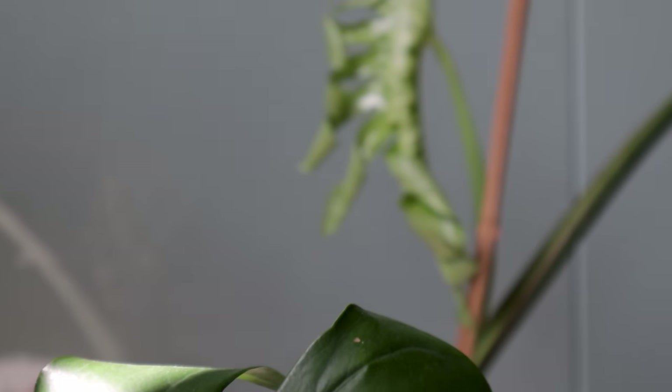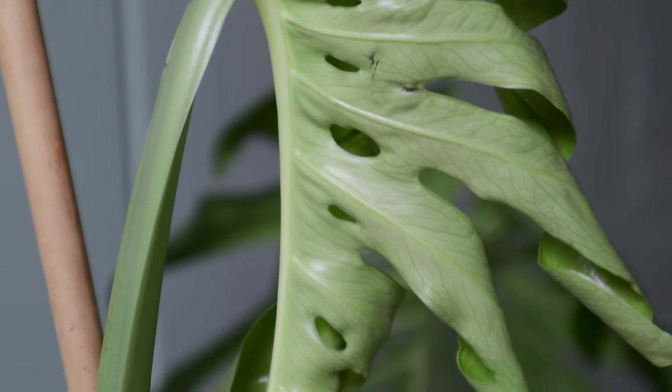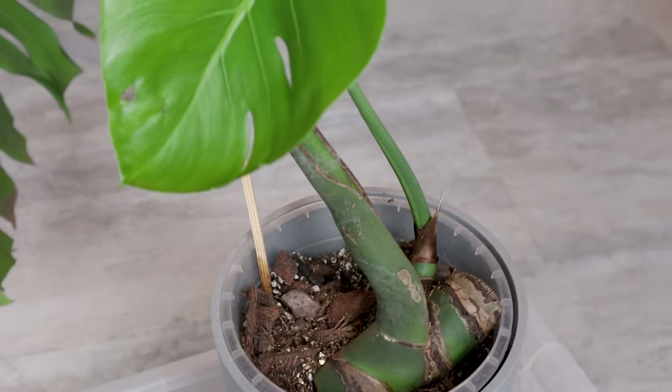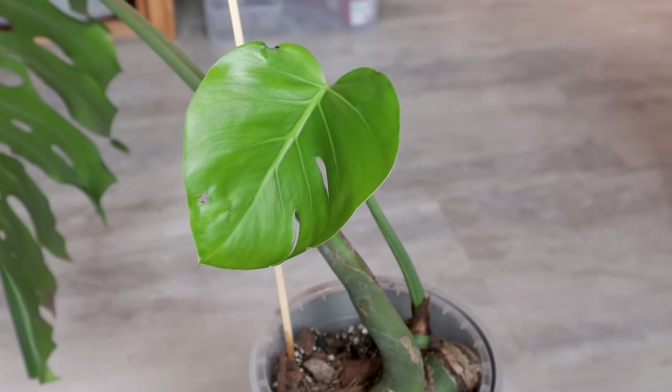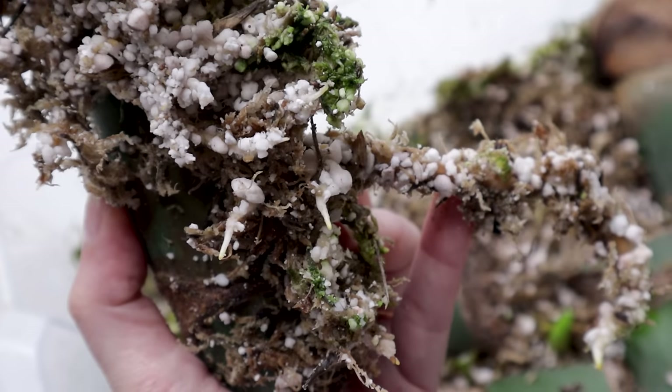If we have a quick look at the propagations, there is growth as well. And even more exciting, the wet sticks are starting to push their first leaves too.